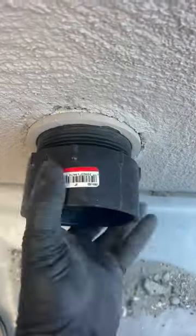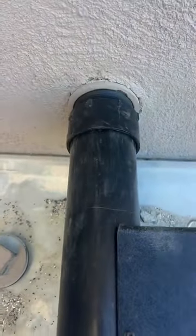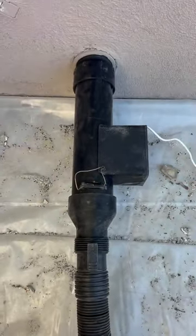First, screw in our male adapter. Here's the twins rat vac — let's go ahead and shove it in here like this. Let's connect the 6.5 horsepower vac to the rat vac. Put some peanut butter on the bait plate and drop it down the rat vac. All right, as you can see, we are ready for rat sucking.